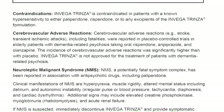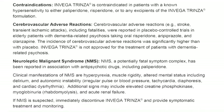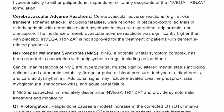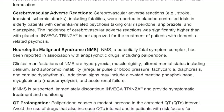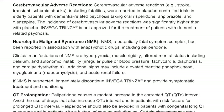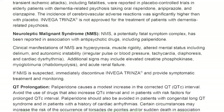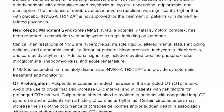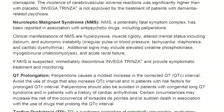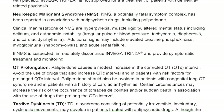Neuroleptic malignant syndrome (NMS), a potentially fatal symptom complex, has been reported in association with antipsychotic drugs, including paliperidone. Clinical manifestations of NMS are hyperpyrexia, muscle rigidity, altered mental status including delirium, and autonomic instability, irregular pulse or blood pressure, tachycardia, diaphoresis, and cardiac dysrhythmia. Additional signs may include elevated creatine phosphokinase, myoglobinuria, rhabdomyolysis, and acute renal failure. If NMS is suspected, immediately discontinue Invega Trinza and provide symptomatic treatment and monitoring.